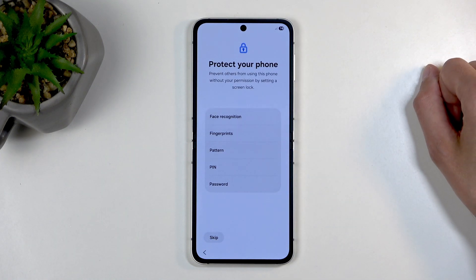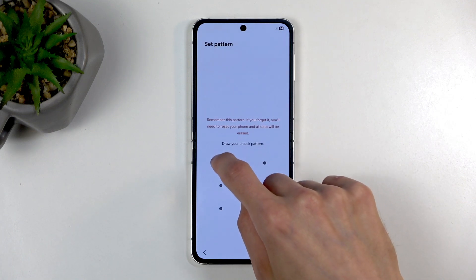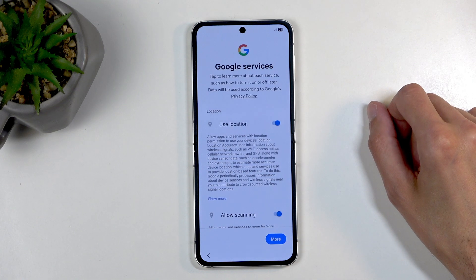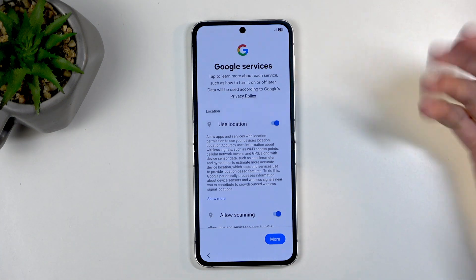Moving on, here we have the protection, which Samsung claims you can't have without network. Would you look at that — now we have a pattern without a network connection.